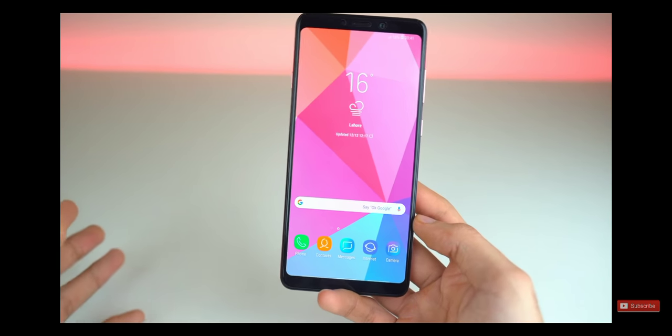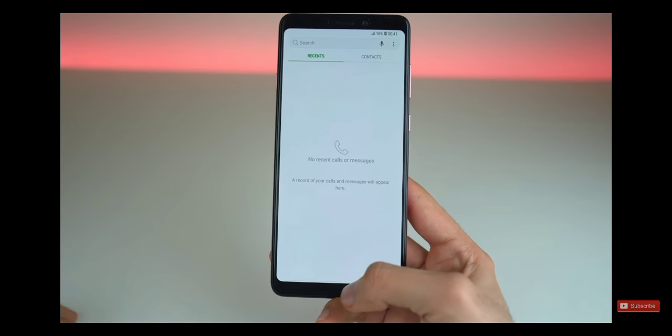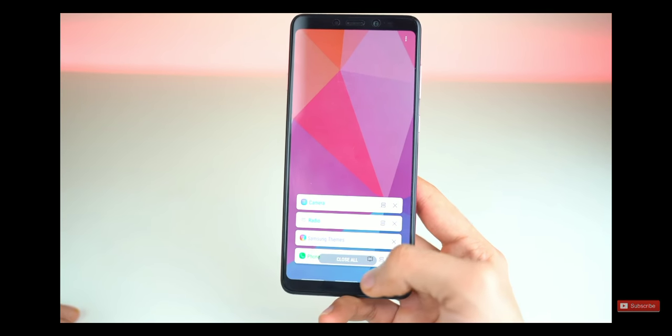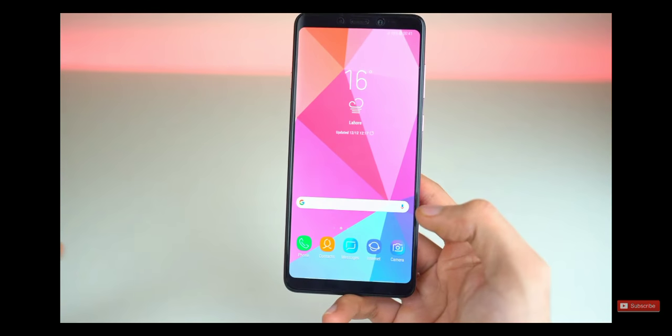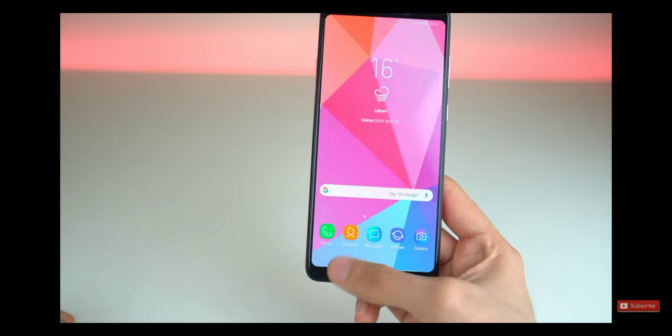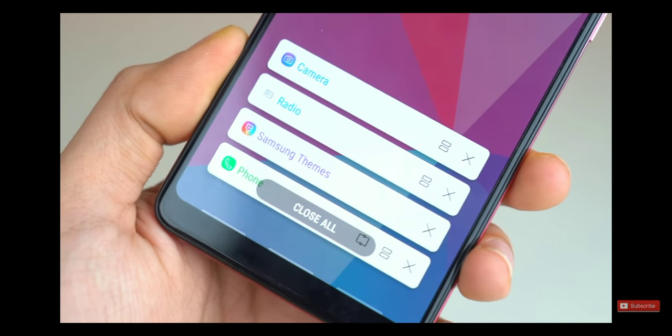The navigation gesture system is something you won't find in the Galaxy Note 9 or the S9 Plus yet, but this phone already has it. Samsung has a really nice navigation system where the navbar keys are changed into gestures — the middle one is home, one is the multitasking tray, and the other is the back key.